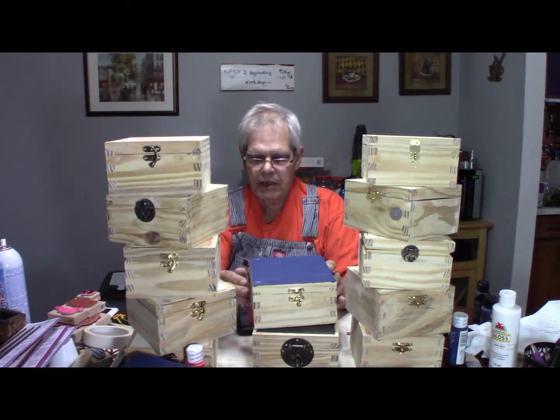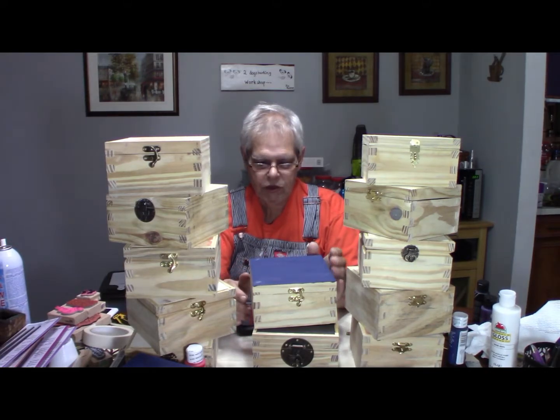This was the first batch I made, and I don't know if I'll do a batch build again. I may just do them one or two at a time next time. I'm not sure — we'll see.